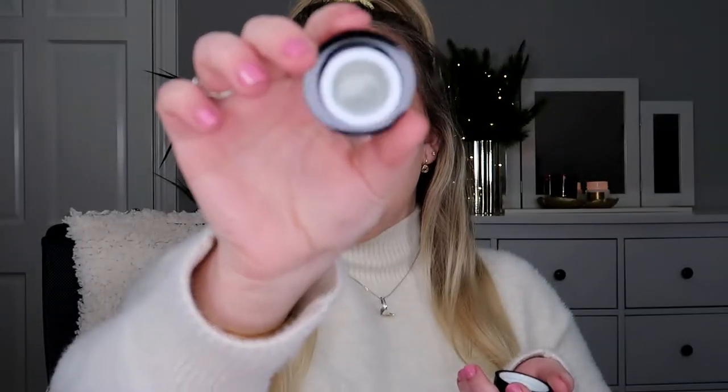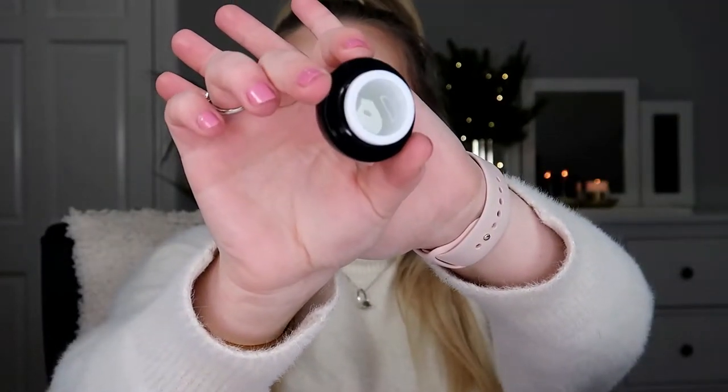The first product I want to use up is the Illamasqua Hydra Veil rehydrating gel — basically a primer. I have used this before and I absolutely love it. This is a mini, so it's not going to take too long. I want to introduce products that I know I'll be able to finish — not make it very daunting. It is a clear gel and it is an absolutely beautiful base. I'll admit I'm a little nervous introducing this project — maybe because it's my first time doing it.